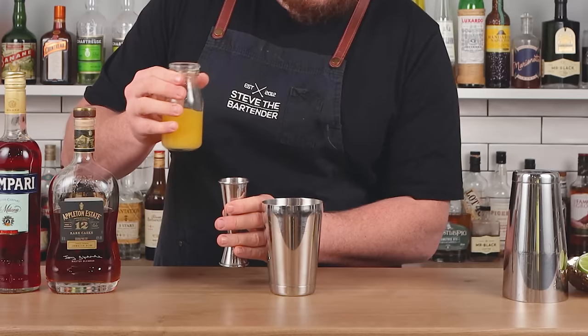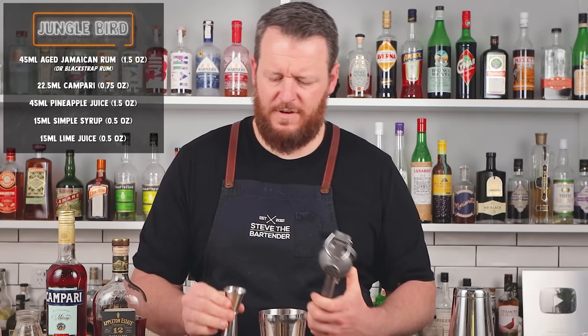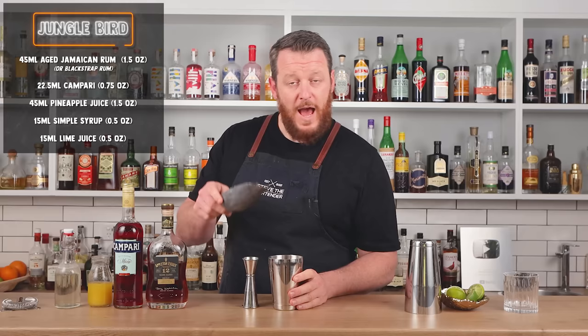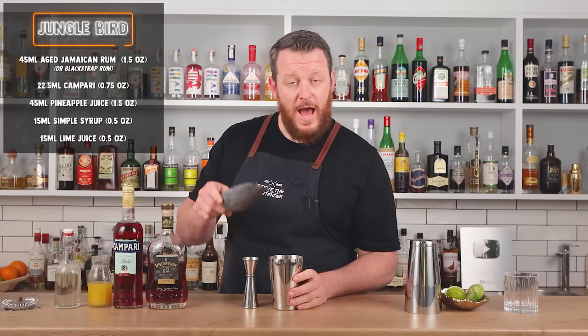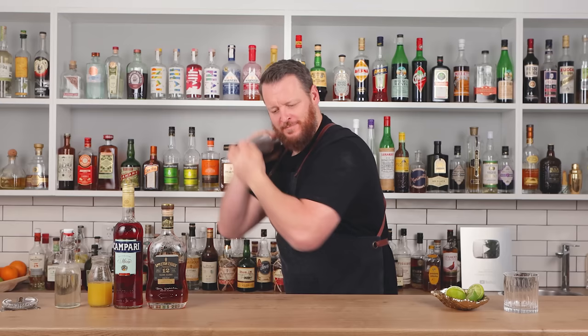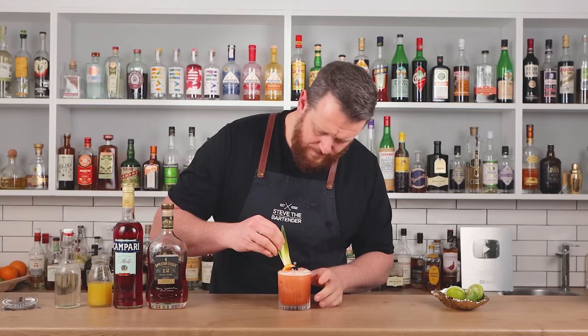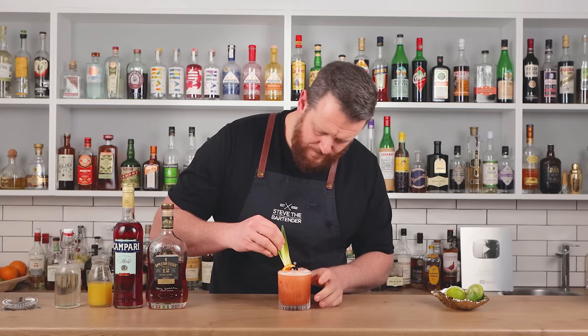1.5 ounces of your choice of rum, three quarter ounce of Campari, 1.5 ounces of freshly pressed pineapple juice, half an ounce of simple syrup, and half an ounce of fresh lime juice. Add ice to the shaker, then shake for 10 to 12 seconds. Garnish with an orange wheel, one skewered maraschino cherry, and three pineapple spears.